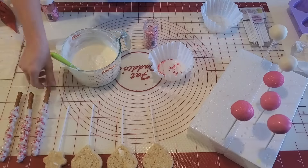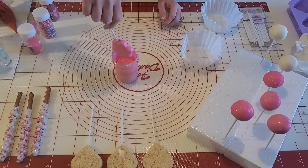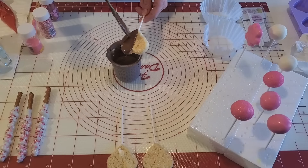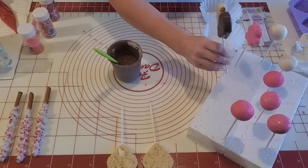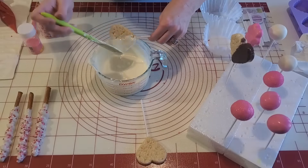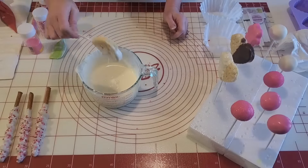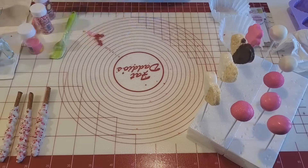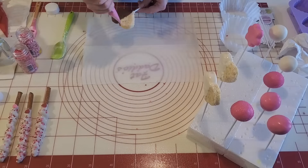Now I'm going to dip the rice crispy treats as well, starting with the little flower because that one will actually fit in my little mason jar, and then I'm going to do the hearts. Just using the help of the spatula again, I'm doing half of the rice crispy hearts — one with milk chocolate and then the other two with white chocolate. This measuring bowl is a bit bigger so I'm able to actually dip half of the rice crispy treat down in it. I'm going to let these set up, and then I'll add some hearts onto the bottom of those pretzel rods for an added little touch.